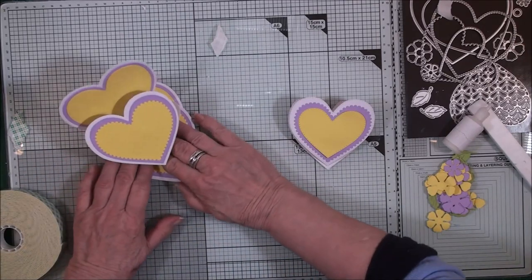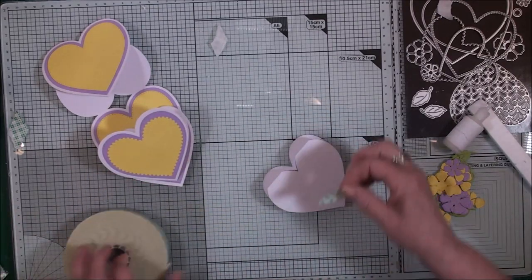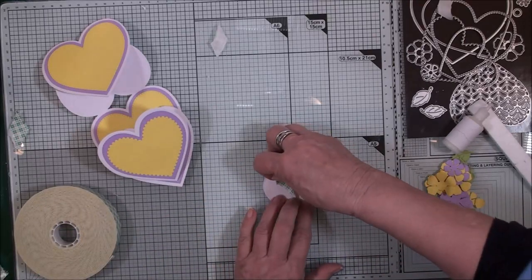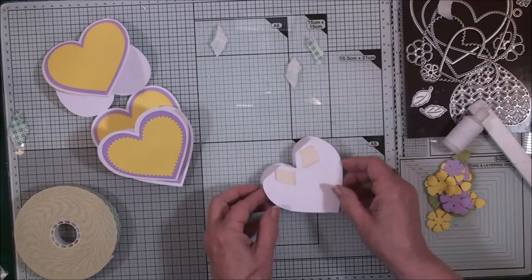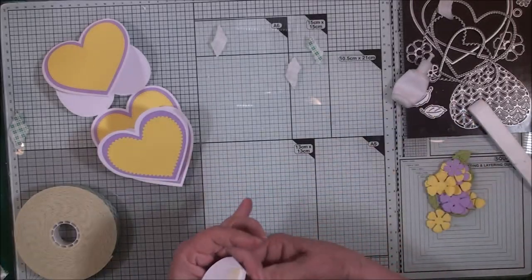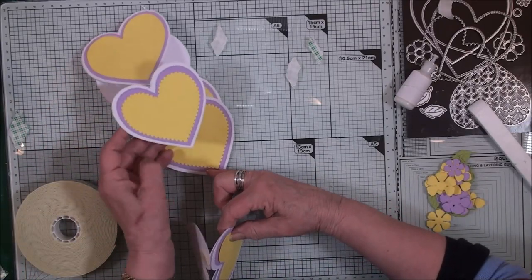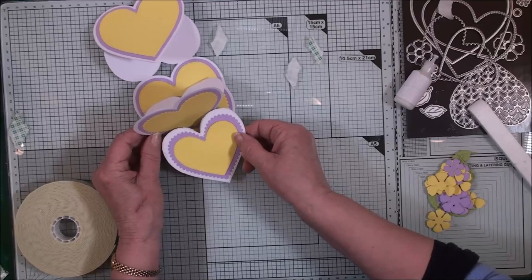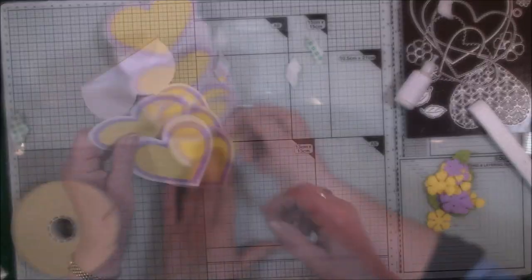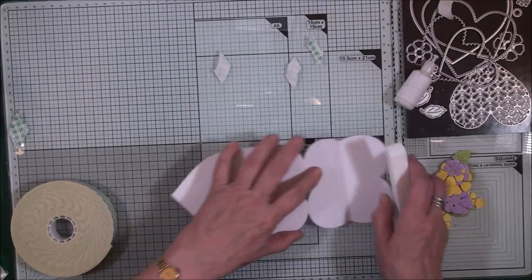Do exactly the same with the next piece — put some foam tape along the curved edge and glue the back, but not right the way down to the V. Open it out to where you'd like it, add it in place. This is where they need to be really well creased on that back fold.